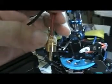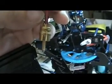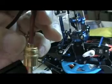Make sure you heat both sides — the bullet connector and the wire — simultaneously. Make sure they're at the same temperature. Once they're at the same temperature, quickly submerge the wire into the bullet connector and let it cool down.